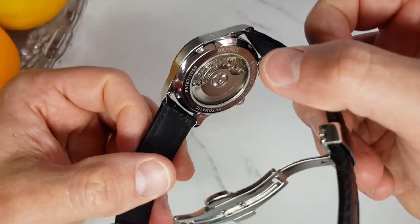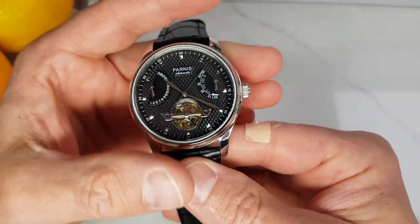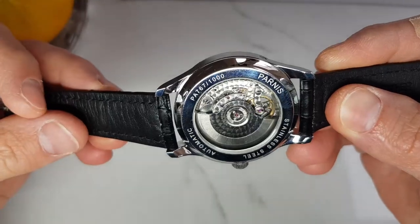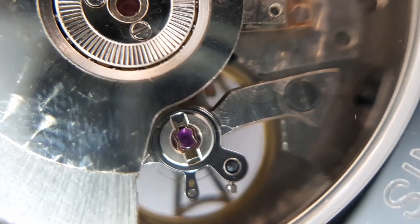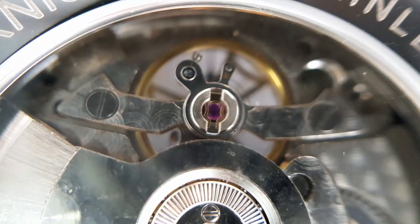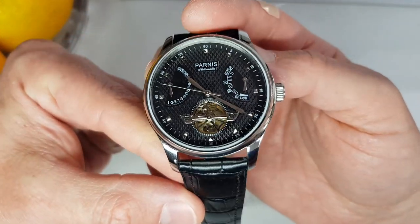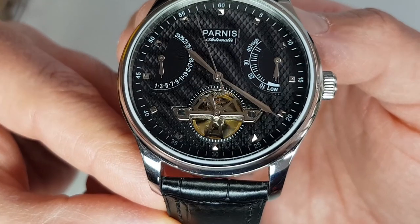Moving to the back, we have an exhibition caseback through which we can see the Seagull ST2505 movement. This is a 38-jewel movement — it hacks, hand-winds, and beats at 21,600 vibrations per hour with a 40-hour power reserve, and it feels quite refined. Through the caseback we can see how well this movement is finished and decorated; there is a combination of perlage and Geneva stripes on the plates and rotor. Such finishing is usually reserved for mid-to-high-end watches, so seeing it on a $68 watch is very interesting. There is also a bridge over the balance wheel, which not only looks nice but provides additional sturdiness and can be found on reputable Swiss movements like Rolex. The open-heart decoration features second markers on the dial around it, and the hand with the decorative three-petal wheel completes one revolution per minute.